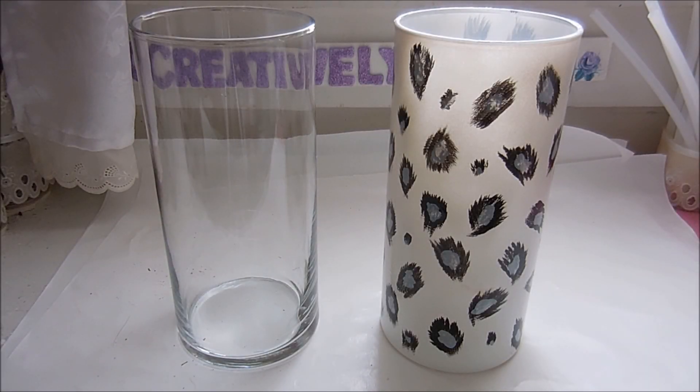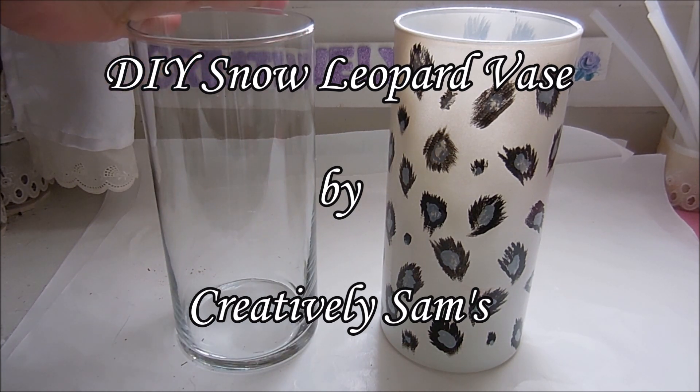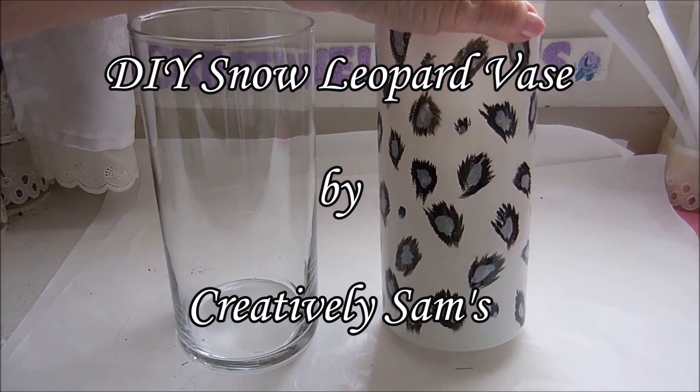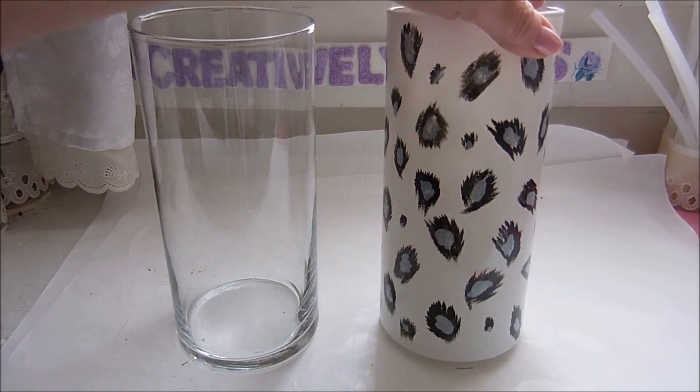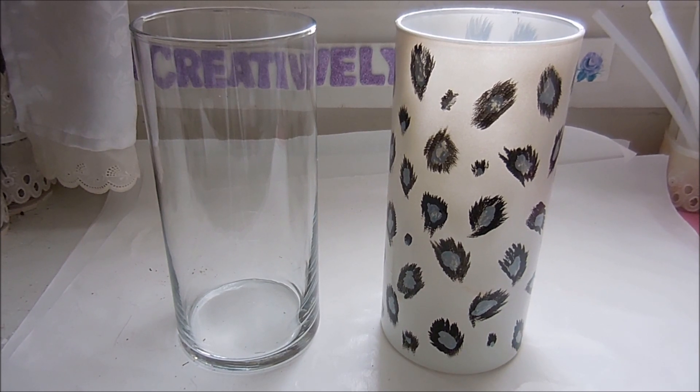Hi guys, it's Sam from Creatively Sams. Today I've taken a plain glass cylinder vase from the Dollar Tree and turned it into a snow leopard print vase that is definitely a little more high-end looking than the plain. It was really easy to do — I did it all with paint — so if you want to see how I did this, stay tuned.